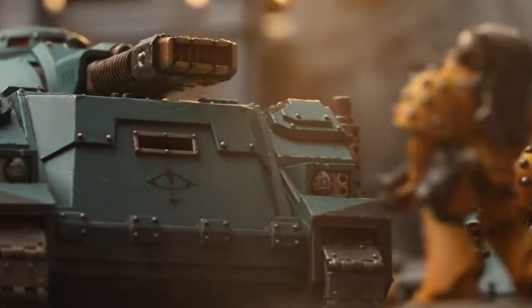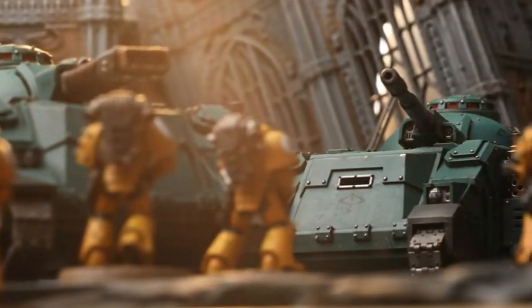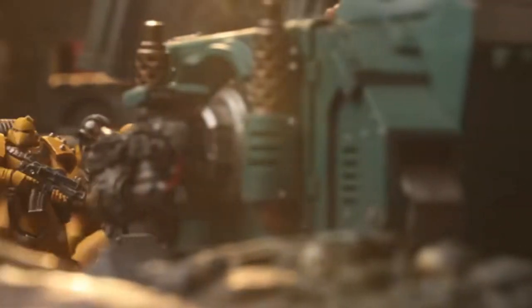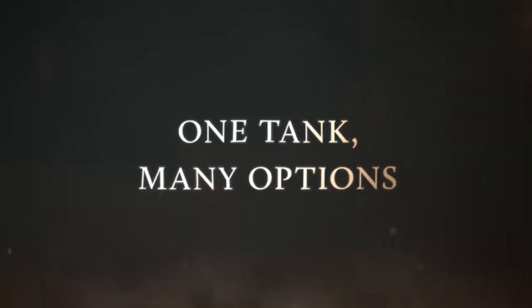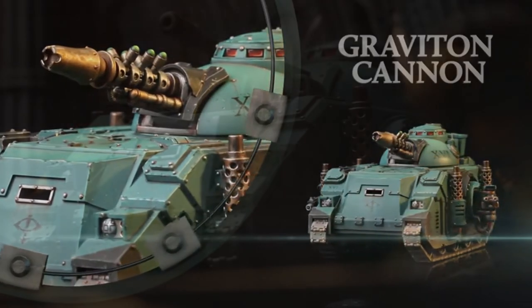Another big thing is Corswayne, which we're also waiting for — I'm sure he's going to be getting a model very soon as well, as that is one of the rumours floating around. There's also another rumour that the plastic Leviathan and the plastic Sicarion have been sent out to people and they're currently painting them up, so we may be seeing them go to pre-order very soon as well.